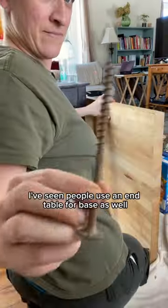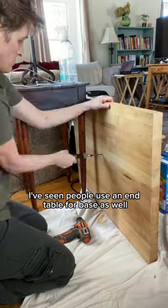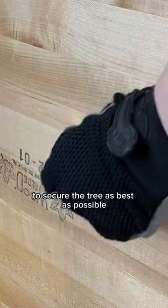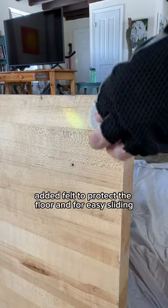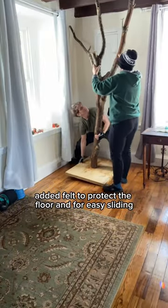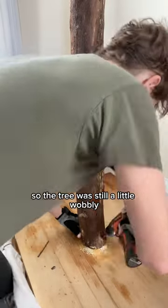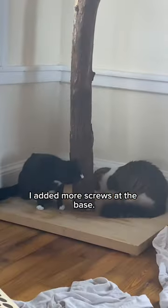I started by attaching the tree to the base. I've seen people use an end table for a base as well. I put two really large screws in through the base to secure the tree as best as possible. I added felt to protect the floor and for easy sliding. I didn't have the right saw to get the cleanest cut, so the tree was still a little wobbly, so I added more screws at the base.